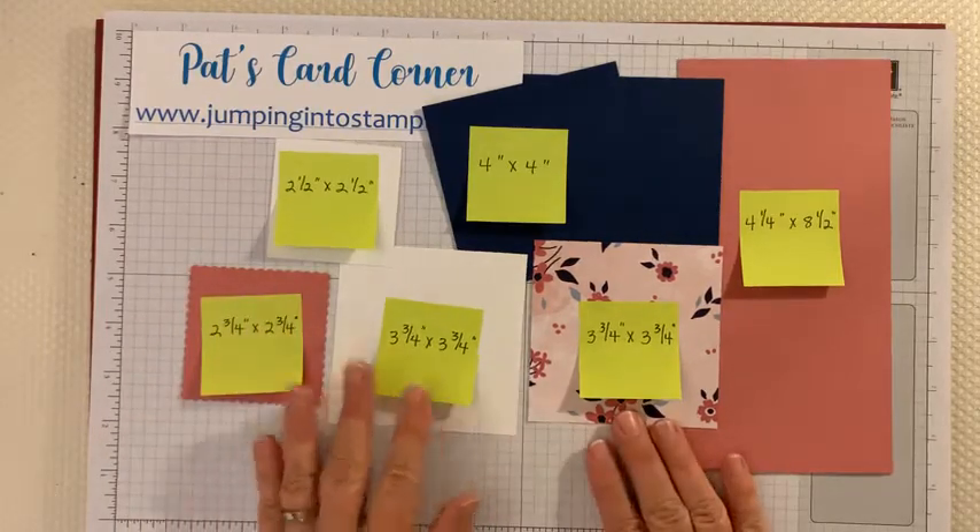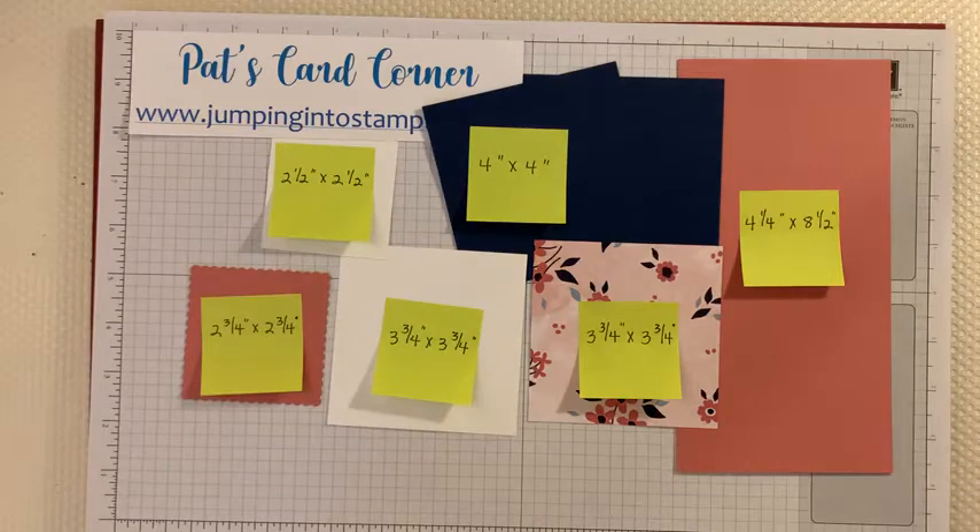These are the only pieces you'll need to make this card. If you need to write down the measurements or want to take a quick screenshot, you can. This video will be up on my Facebook page and a link will also be on my blog tomorrow, so you can watch it later and try making your card then.